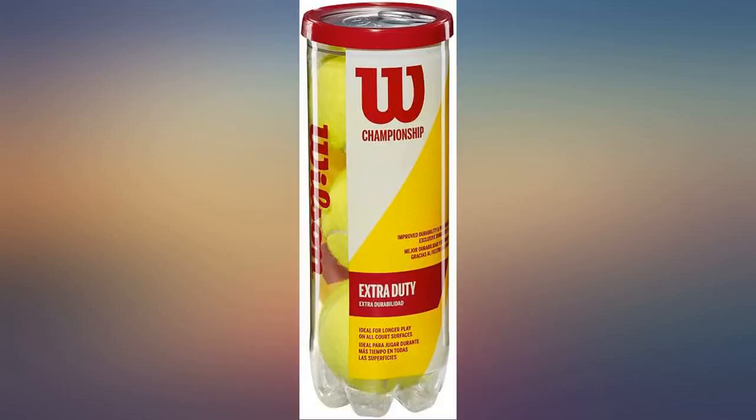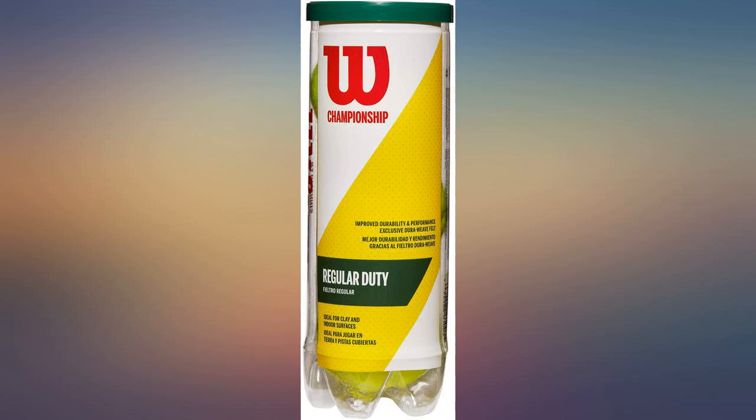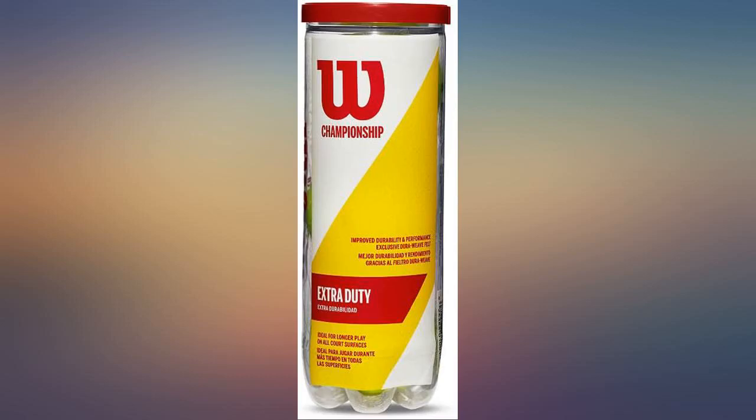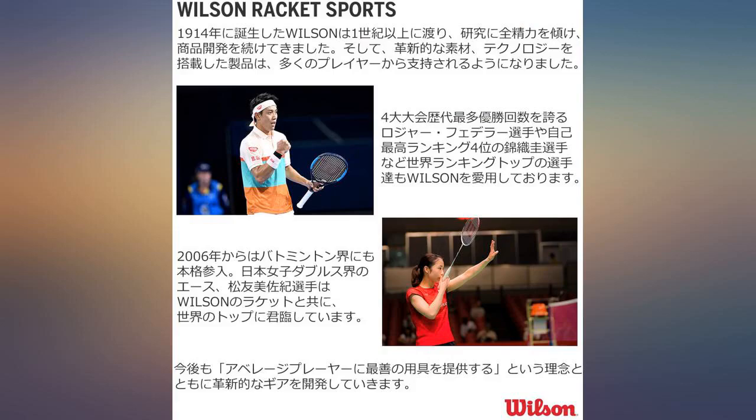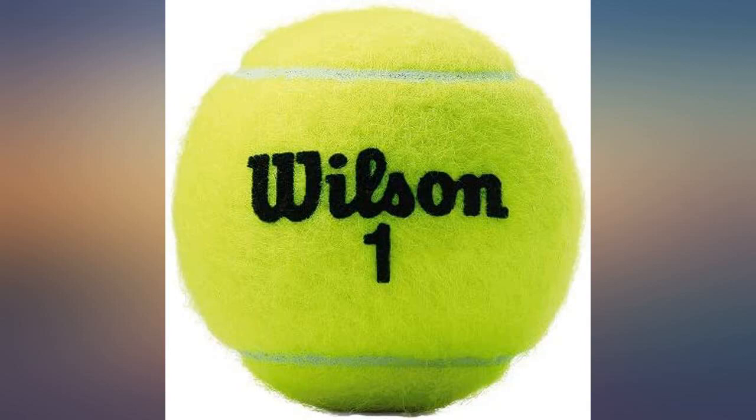I thought I'd put a real tennis review since so many people have written reviews for how their dog uses them. I was always buying the Penn balls and they were fine — nothing special but no complaints — until the last match, when my buddy brought these. I don't really know what the difference is, but they were so great and much better that I decided to switch to those now.